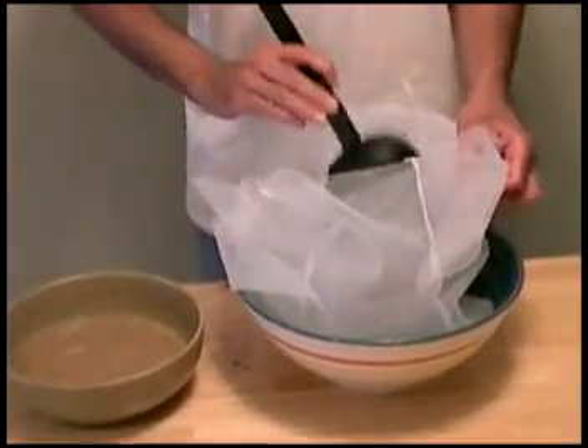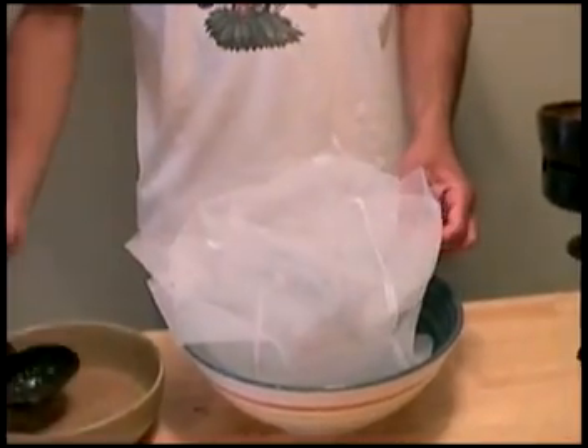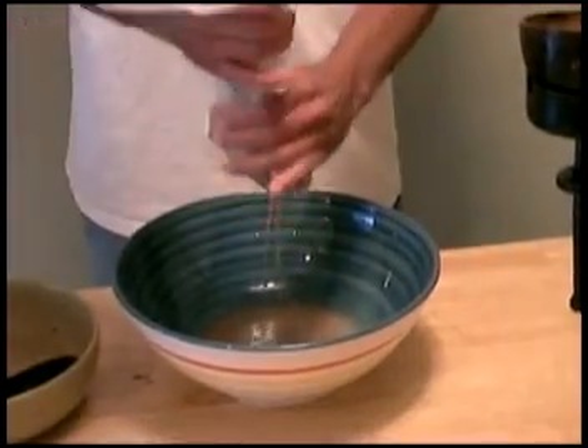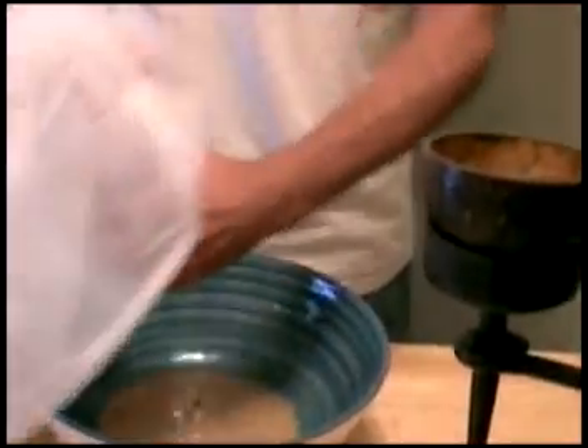Get a second clean bowl. Dump it through the strainer bags and put in about a handful of it at a time. What you want to do is squeeze out all of the water, all of the juice. You want to squeeze the first one out.